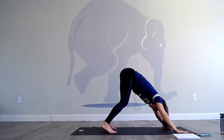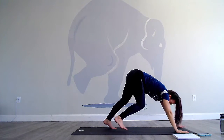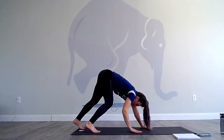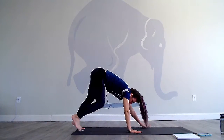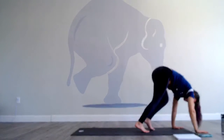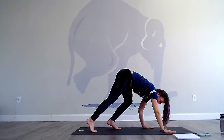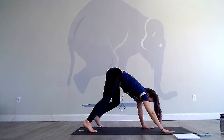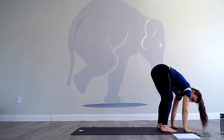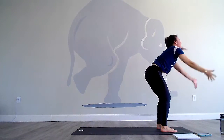Lift up into down dog and bear crawl. Right foot, left hand, right hand, left foot — go forward and backwards. You can go slow, you can go fast, just do it with a controlled core. One more time, forward and back. We'll all end up at the top of the mat. Inhale, use the glutes, come up to stand.